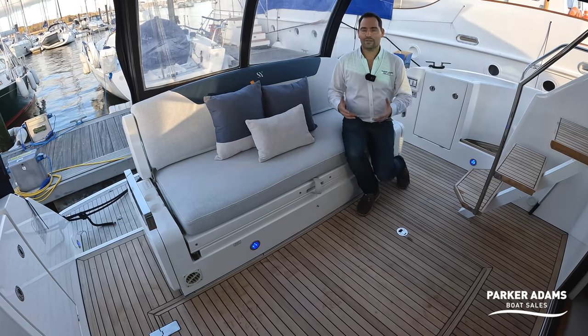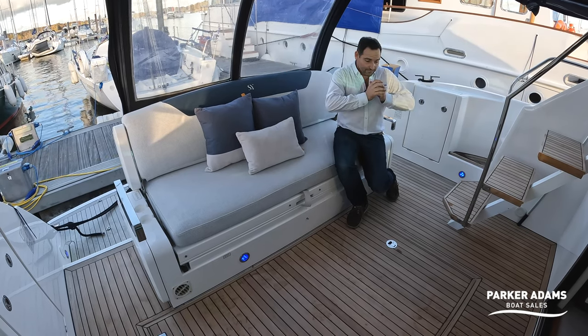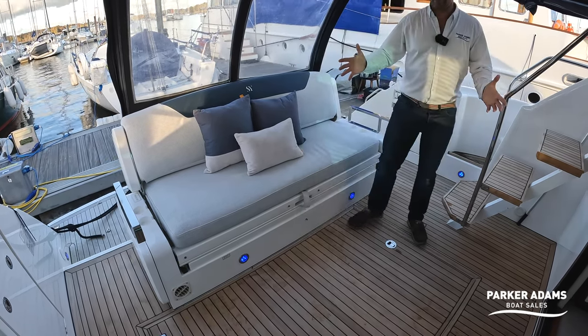Fairline say the rearward-facing position should only be used when in port, but it's a really nice large cockpit on this Squadron 42.